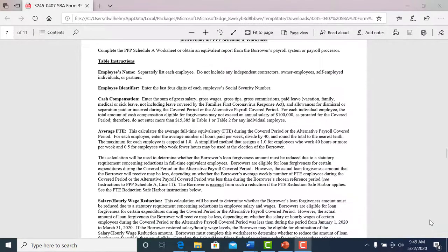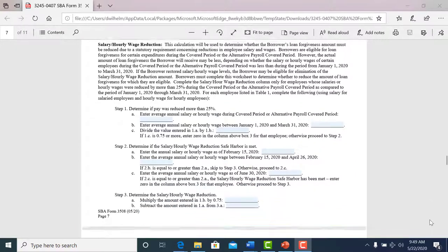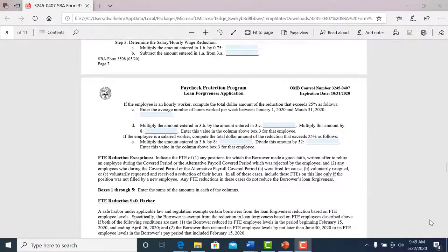There are more instructions on just how to fill out the Schedule A section. They put a lot of work into the instruction part to help you. But if you have any questions, you can either reach out to your accountant or give us a call, and we'll do our best to help guide you through it as well.